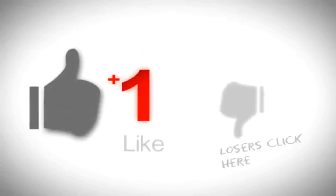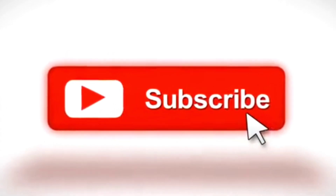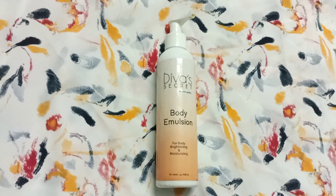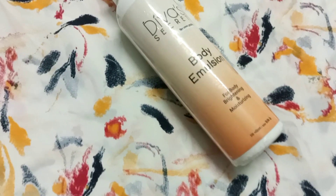If you like this video, please subscribe to the channel and click the notification bell icon below. If you liked this video, please like and share the video.